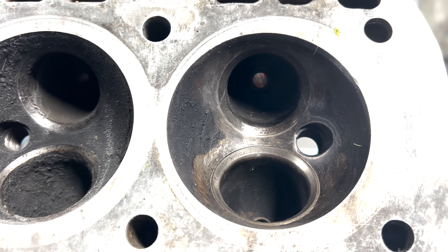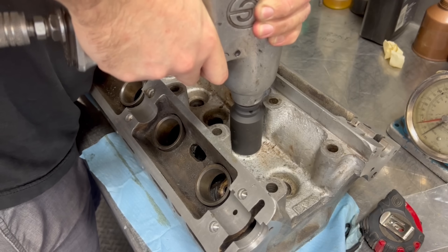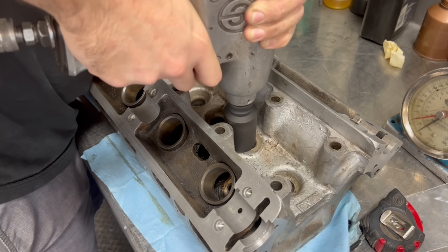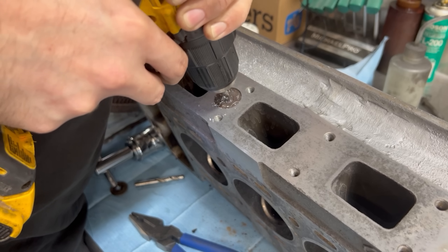On our initial inspection we found that the valves and valve seats were substantially worn and the valve guides were worn out as well. As such the head will be getting a complete valve job and the first step in that process is to thoroughly clean the cylinder head.